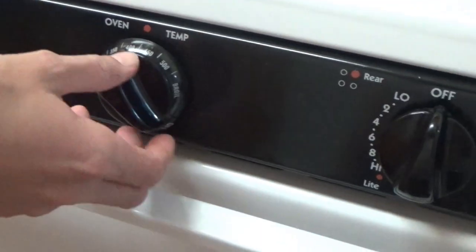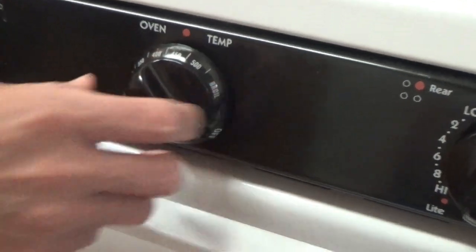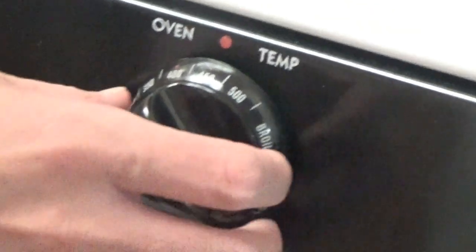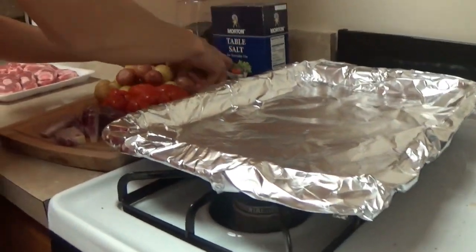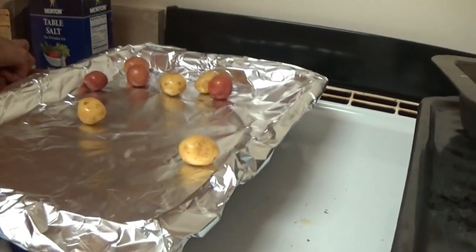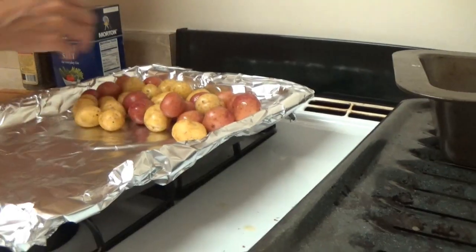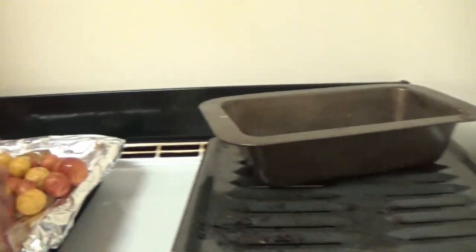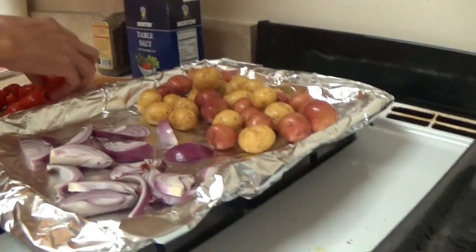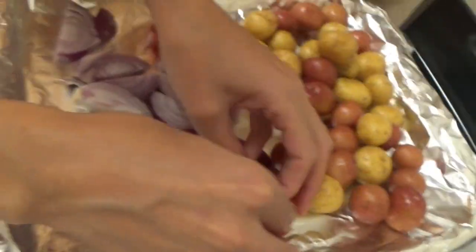First, we set the temperature that we want — we can start with 450. We start with vegetables: potatoes. You can use any potato and any vegetables. Onions, and tomatoes to make it more juicy.